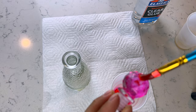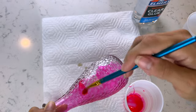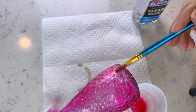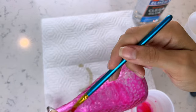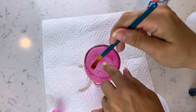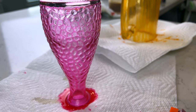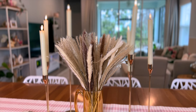Just paint that all over and then set it upside down and let it dry. Be careful — you'll want to put it on a plate or something disposable to protect your work surface, because a lot of the glue is going to drip and run off. When it's dry, you're left with these beautiful colored glass pieces. It's very transparent and translucent and I just love the effect. You can do this in any color to match your decor — I did this little vase with my dried florals along with this pink decorative glass.